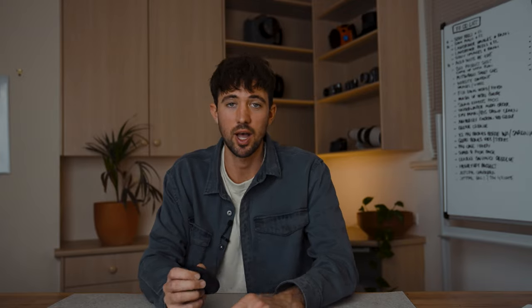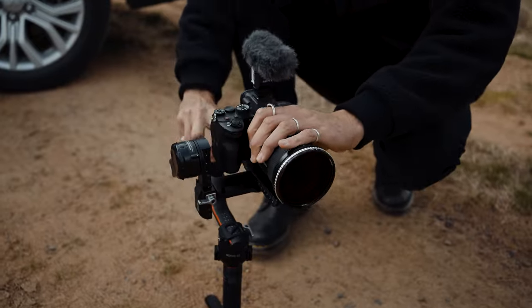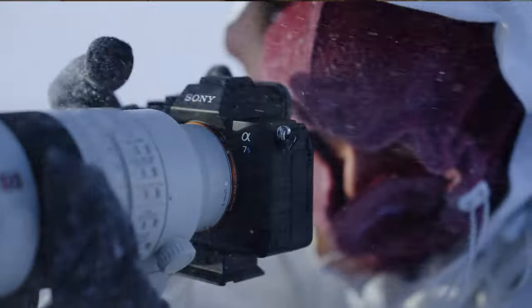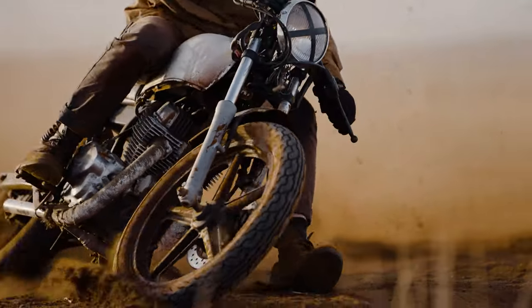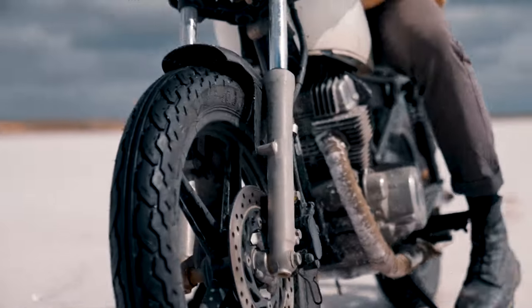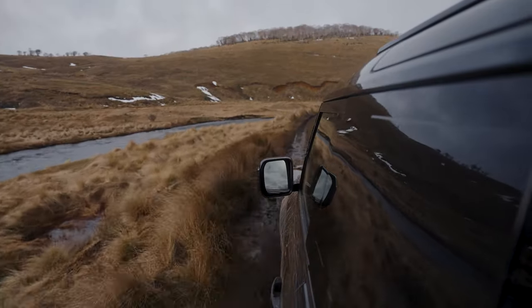Hey guys, my name is Elliot Grafton and I am a Sony Alpha Hybrid Shooter, which means I shoot both photo and video. Over the last few months, I've been testing out the G Master II lenses, which have been absolutely amazing. I've been using them in the snow, in the desert, underwater — all kinds of conditions. They're holding up really well. They're some of my favorite lenses I've ever used and I'm excited to show you guys the shots that I got with them.